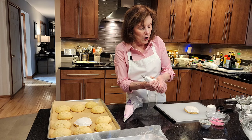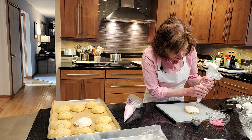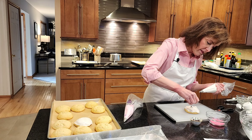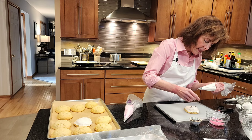Just do whatever you want — if one bunny doesn't come out right, you can redo it. I'm just going to pipe two dots for eyes. Then we're going to put the chip upside down so the point is facing down. We don't want to make them scary — we want friendly bunnies.